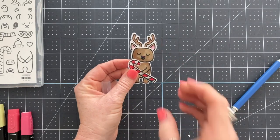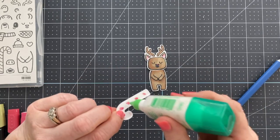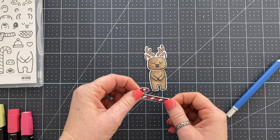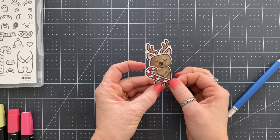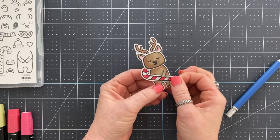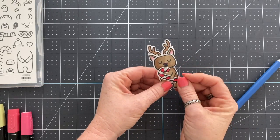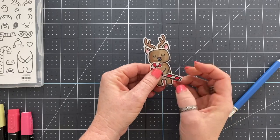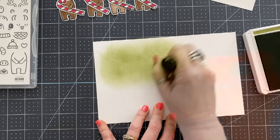The other thing I did that I didn't really talk about on the candy cane is I added a little strip of light Smoky Slate in the areas that were white on the candy cane. I did this to create a shadow, and anytime you're coloring something white, you want to add a little bit of shadow in the white — it will actually make the white look more white, if that makes sense.